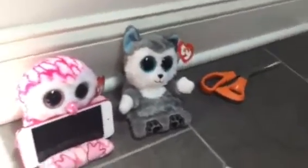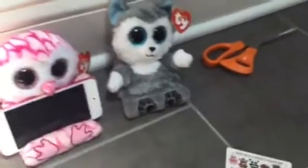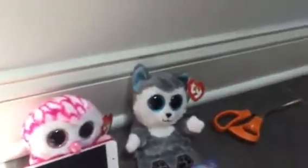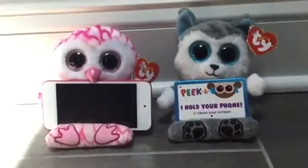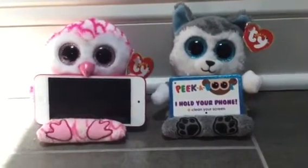Thanks for watching this quick video revealing these Peekaboos. They're really cute. We're not going to count them as a Beanie Boo in our collection — it's a different product. But it's a really cool invention to hold your phone, and I definitely recommend it. It's adorable and definitely a conversation piece to have at your house. It's super cute to hold your phone and any other device that you want. Thank you guys for watching this review video. See you guys next time, bye!